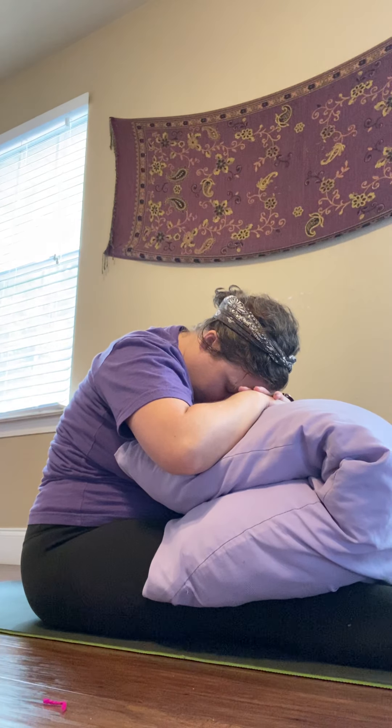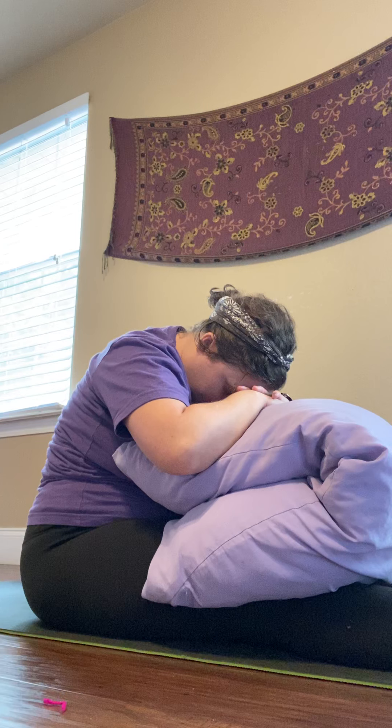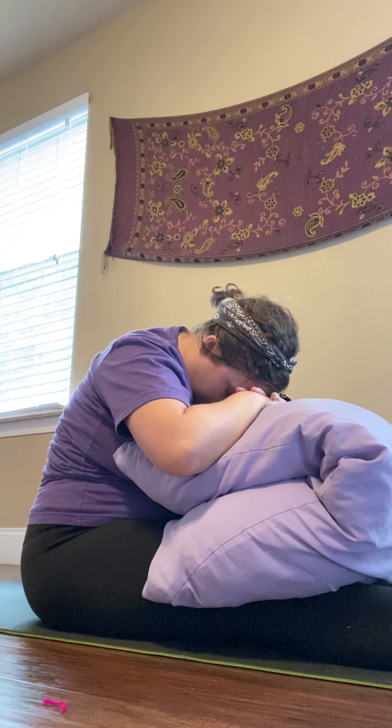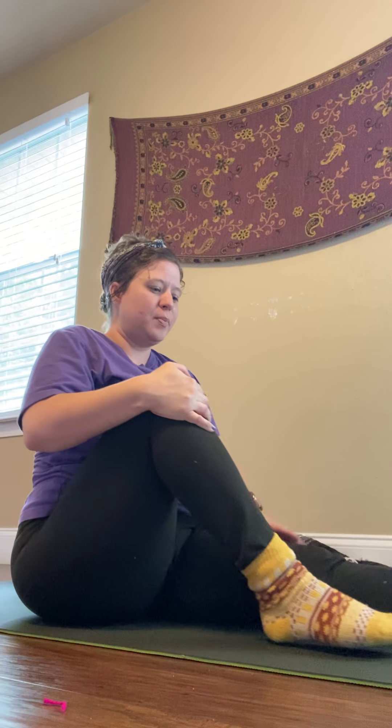Bringing the hands to heart center, pausing here for a moment and taking three deep breaths. Let's bring our legs out long in front of us. You might want to grab a pillow, or if you have a bolster, you could use a bolster. We're just going to put a pillow down long on the legs.